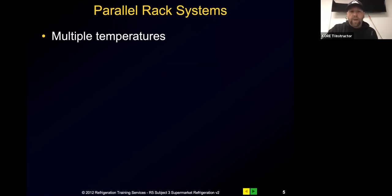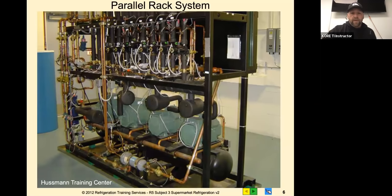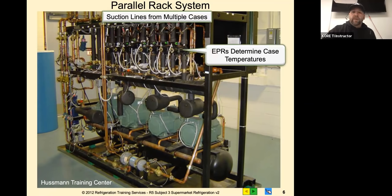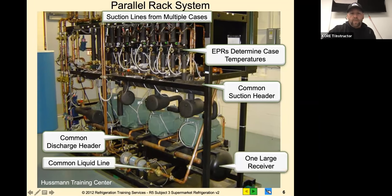Parallel rack systems allow us to control multiple temperatures. There are multiple compressors that stage, and they use common refrigerants and oils. Here's a picture of a parallel rack system - you've got multiple compressors on there. This is the back side of the rack. You have your suction lines or circuits for multiple cases, your EPRs that determine case temperatures, your common suction header that all the compressors draw from, your common discharge header, your common liquid line, and your receiver.